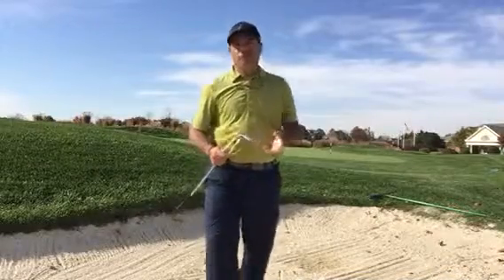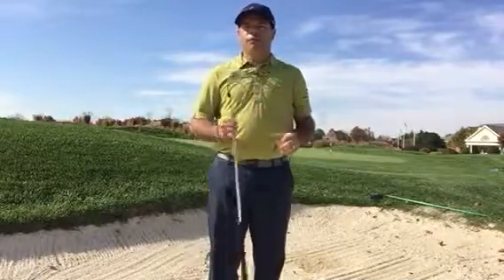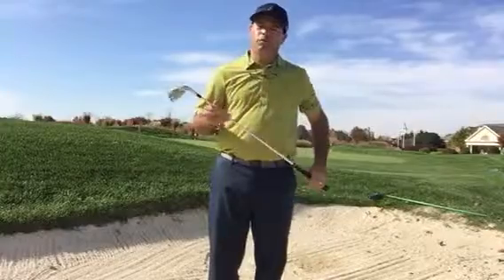I wasn't bad. What I like to do is play it the same way I play my regular bunker shots.